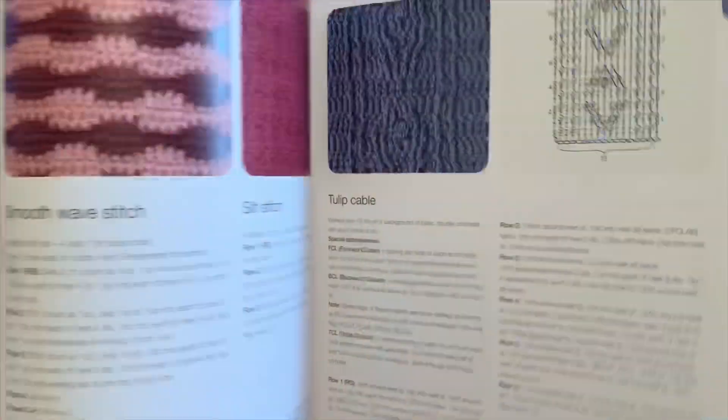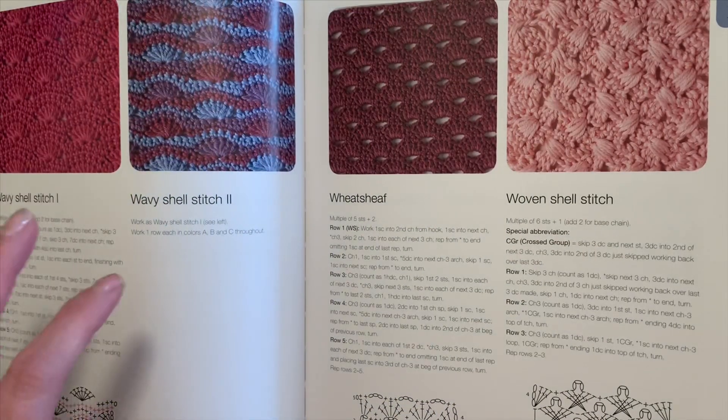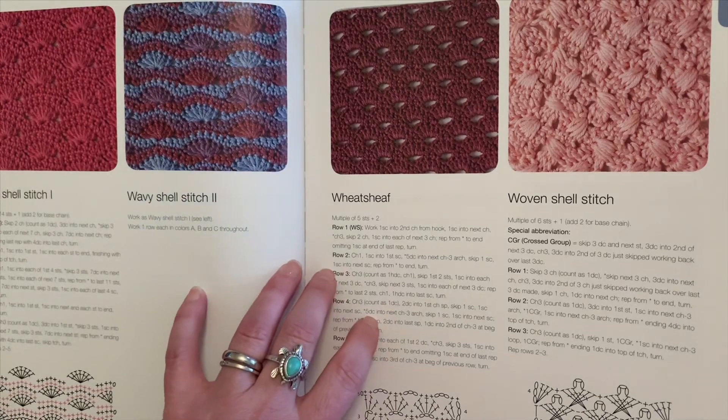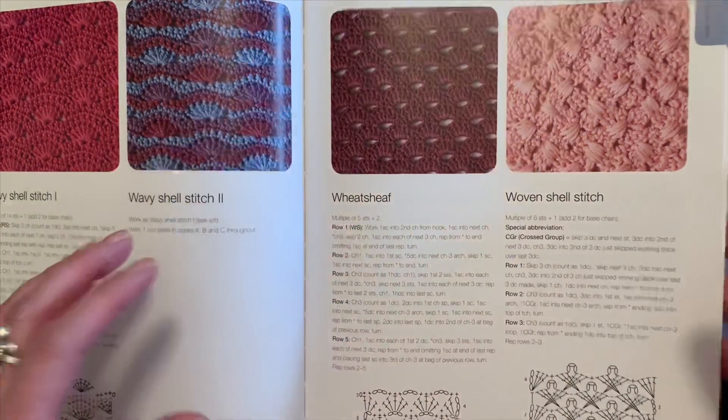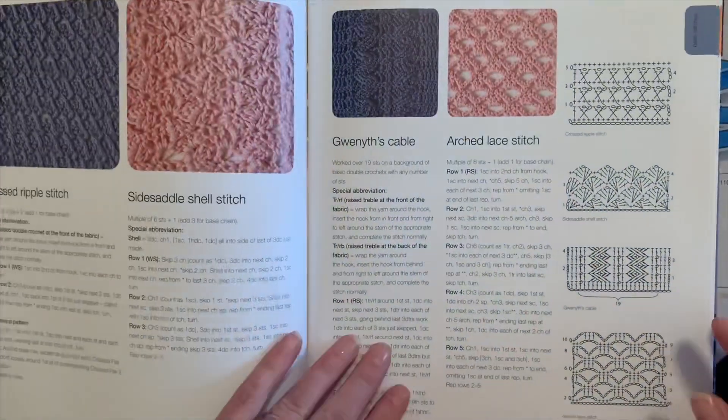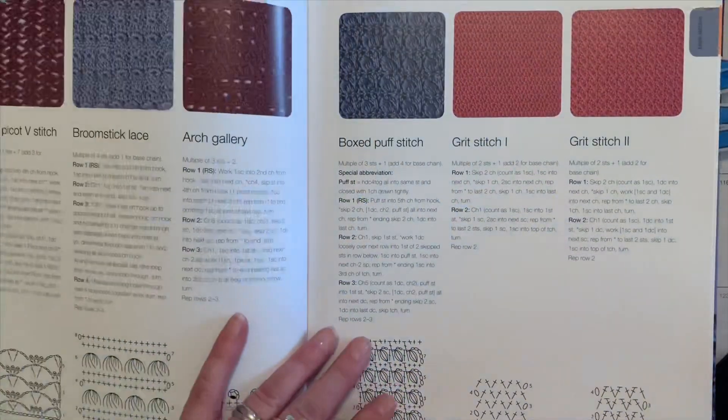I also like it because you can do something like Annie's Block Blanket — a block of the month — where you pick these stitches, work them to the same size, and do your own pattern of different stitches. That's actually why I've got so many pages marked.